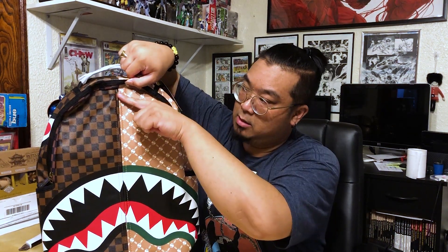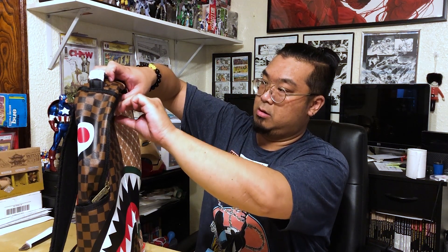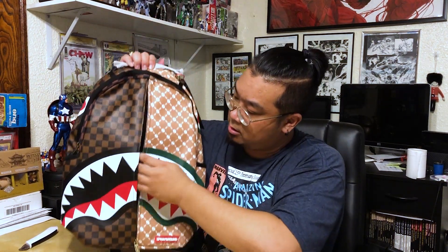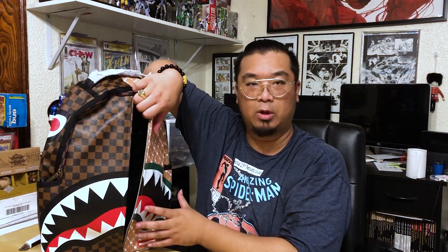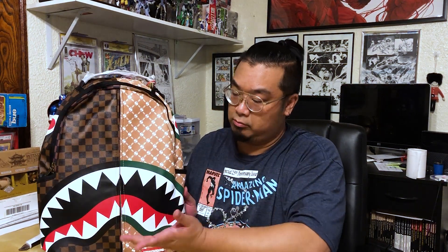What makes this bag a bit different is right here — there's a zipper on the front. Let's check it out. Look at that — it's a huge front pocket. It's kind of unusual; you could fit some clothes in here. It covers the whole front of the bag, so you can figure out what you want to put in it. It's a different feature that not all bags usually have, which is definitely a plus and makes this particular bag stand out.